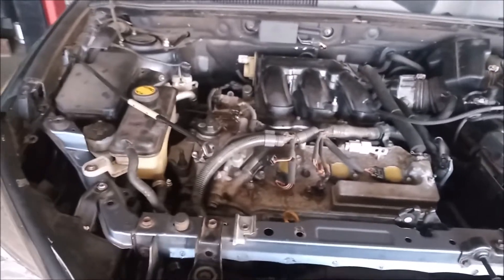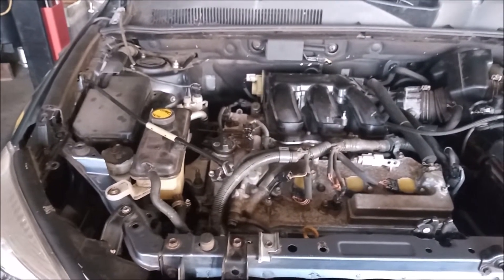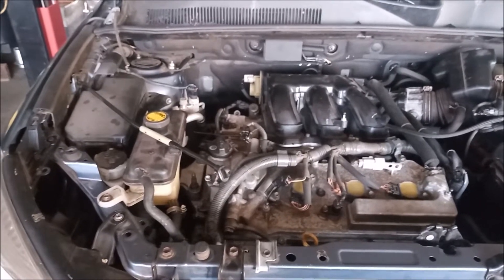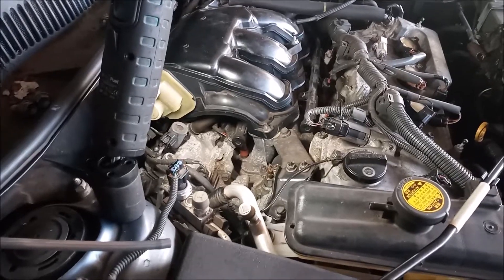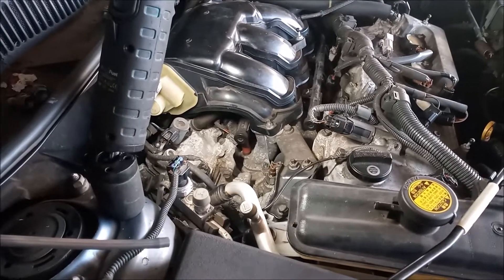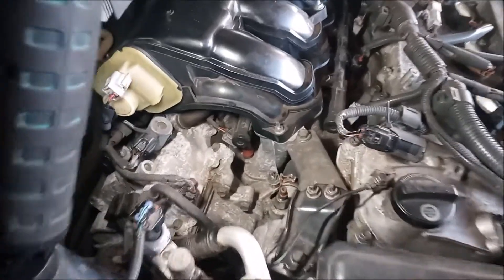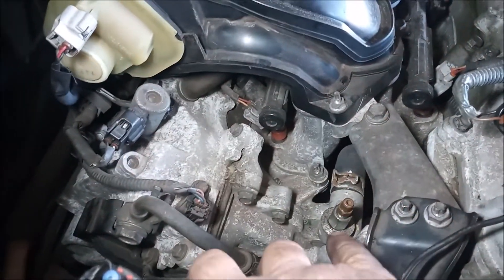With that said, what I'm going to show you today applies to every 2GR-FE engine, whether it has an expansion tank or a recovery tank like a Camry, for example. One of the features of the 2GR coolant system that many people do not know about is this coolant purge valve right here.